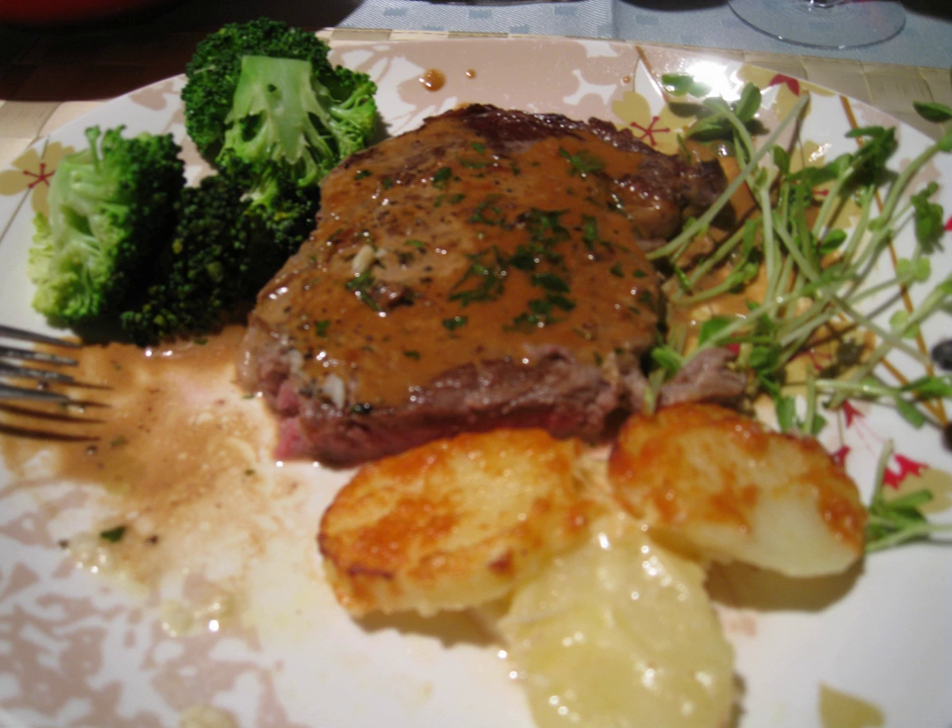By the 1940s, Steak Diane was a common item on the menus of restaurants popular with Café Society, including the restaurants at the Drake and Sherry Netherland Hotels and the Colony, one of which may have originated it. It is often attributed to Chef Beniamino Schiavone, Nino of the Drake.